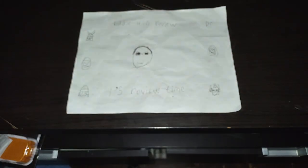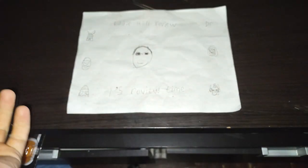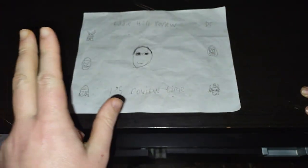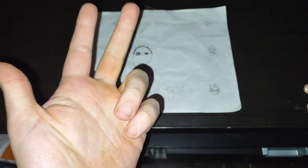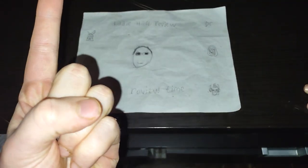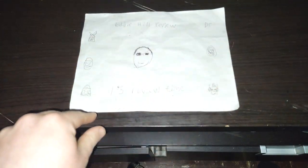Hey, what's up YouTube land, it's your boy Eddie Hill, and it's finally the new year here in 2024. It's a new month, it's time for our first toy review of the new month. Happy 2024, YouTube land, you guys are awesome. It's Eddie Hill, the White Oak Pennsylvanian toy collector, and it's review time, people!